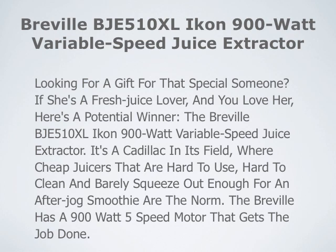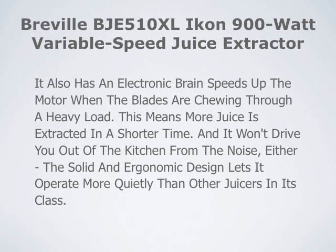It's a Cadillac in its field where cheap juicers that are hard to use, hard to clean, and barely squeeze out enough for an after-jog smoothie are the norm. The Breville has a 900 Watt 5-speed motor that gets the job done. It also has an electronic brain that speeds up the motor when the blades are chewing through a heavy load.